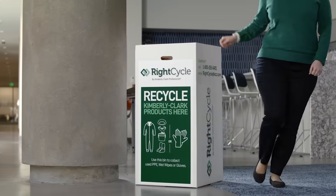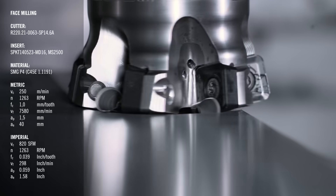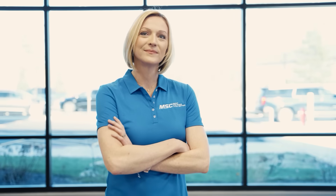If you're looking for real-world insights, tips from leading industry experts, the latest trends in products and technology, you've come to the right place. From MSC Industrial Supply, this is Tooling Up.